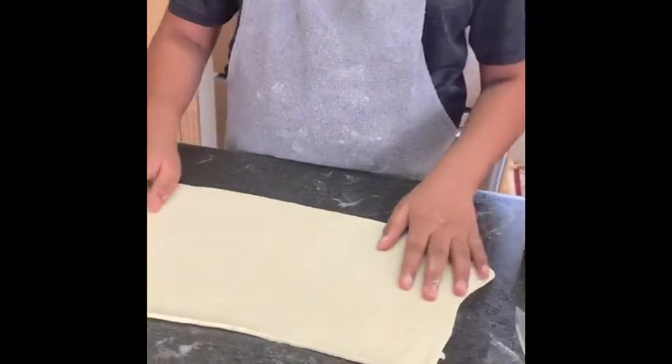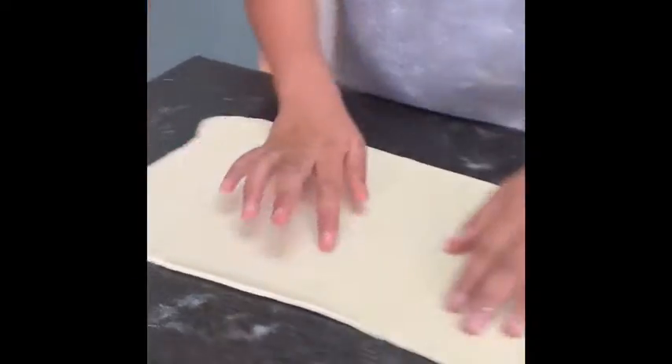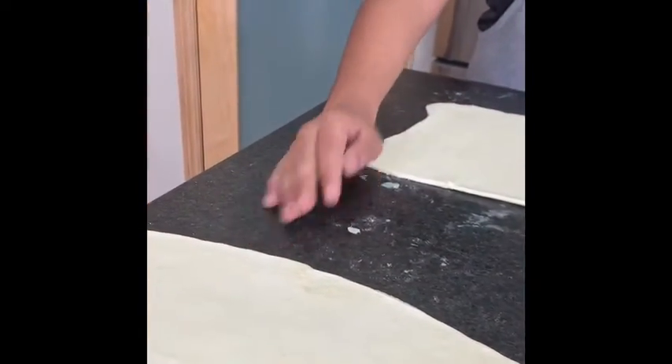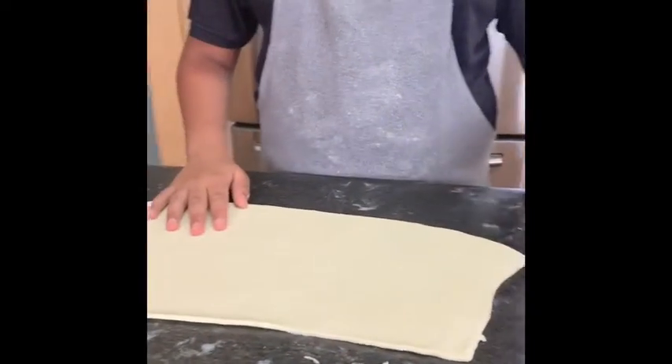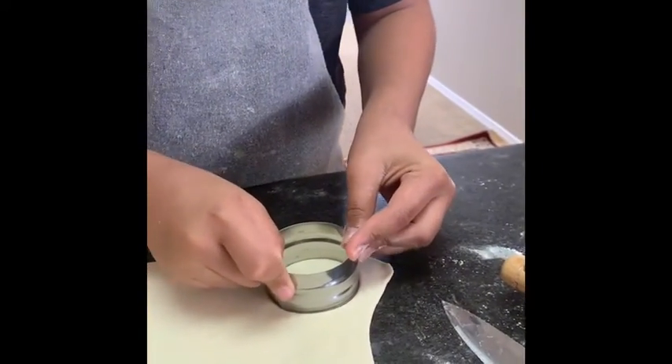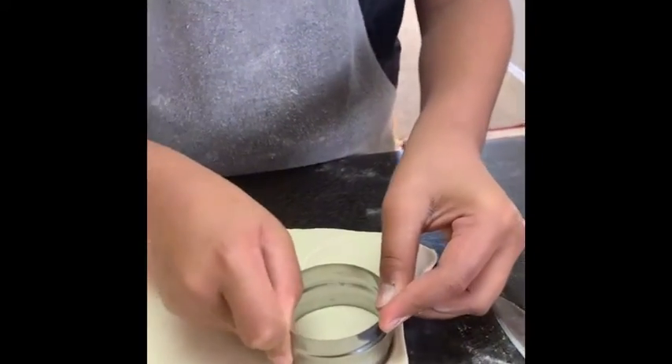So I rolled out my half of pastry dough and I just cut off half of it. This is gonna be the bottom part of our pastry, and this one here is gonna be the top part. So first we're gonna start off with this one — you're gonna take a ring mold, press down and twist, and you're gonna make about ten.